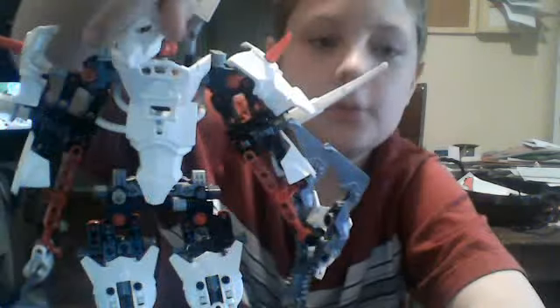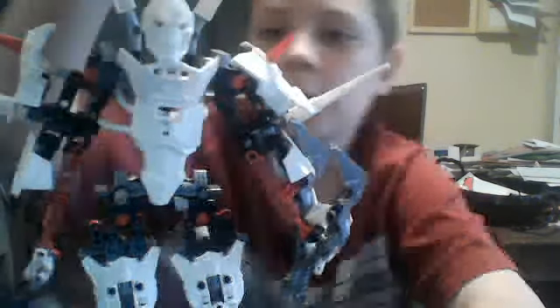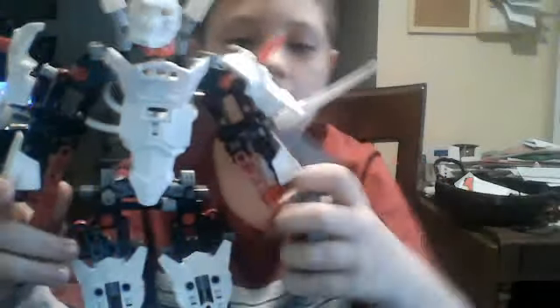Here is Witch Doctor. He's been out since the first time he ever came out. I got him for my birthday a year ago, and I've had him ever since. He's not out for sale anymore, so he costs 50 bucks. Look at his awesome gun.